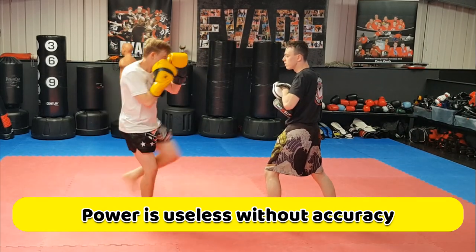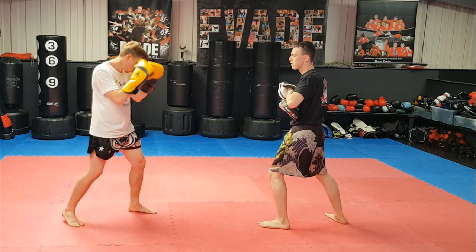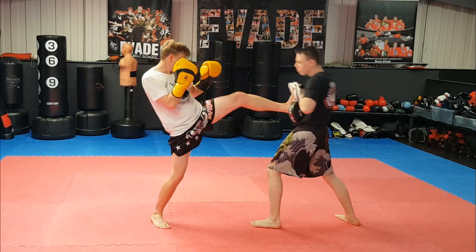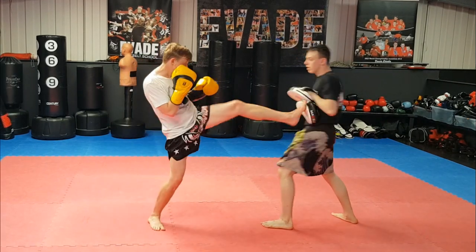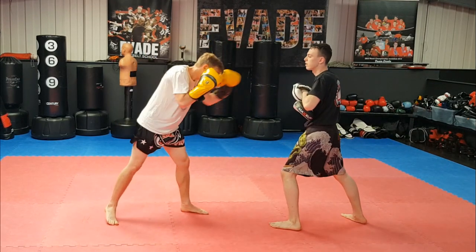Look at how Matthew's moving on the pads — he doesn't stay in position when he takes the kick, he just moves back a little with it, sliding back and keeping that lead pad high for the final roundhouse. The pad holder's job, as always, is to stand strong but give feedback. If I'm dropping my guard in the middle, Matthew's going to be telling me.